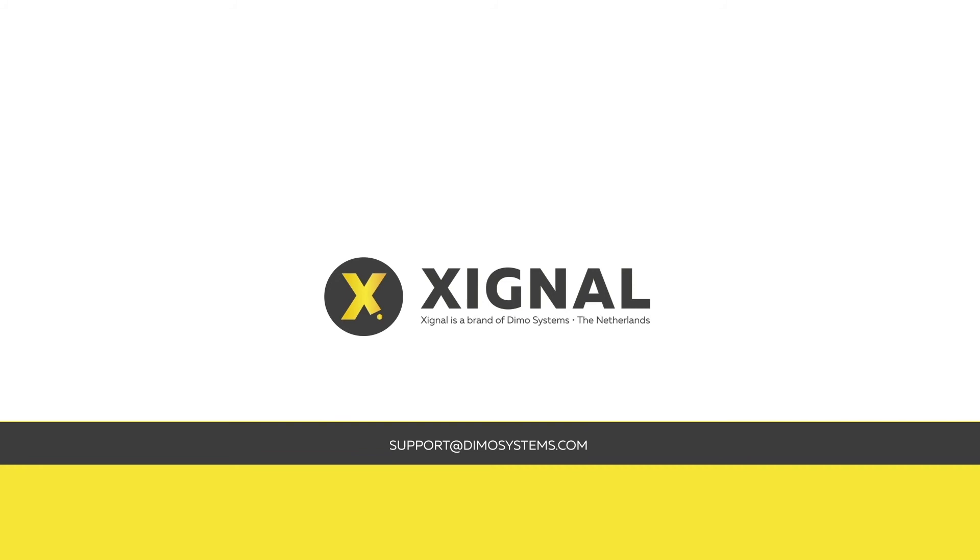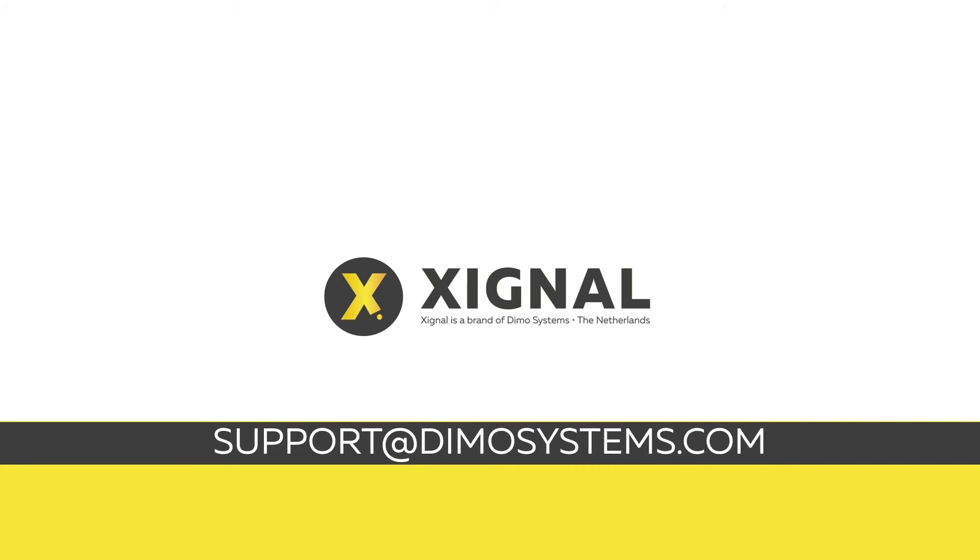For more support or information, you can always contact us at support@demosystems.com.